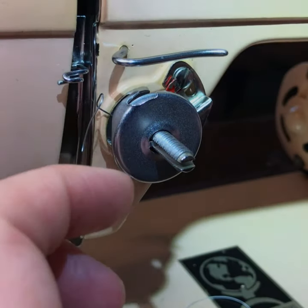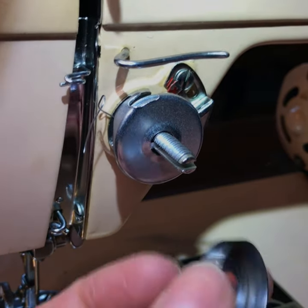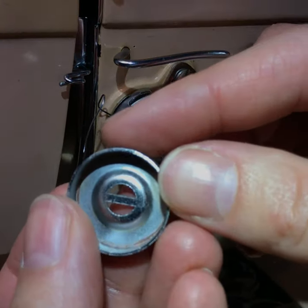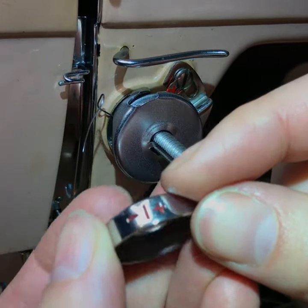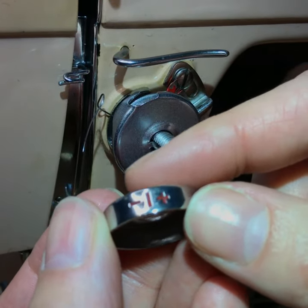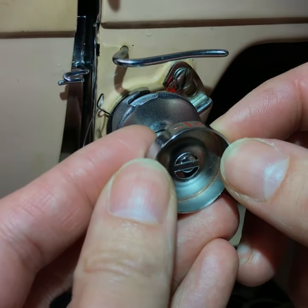Next you want to take this piece — it's like a little cup and it has the crossbar, and on the top it has the plus and the minus. You want to make sure the minus is to the left and the plus is to the right, and put that in there.